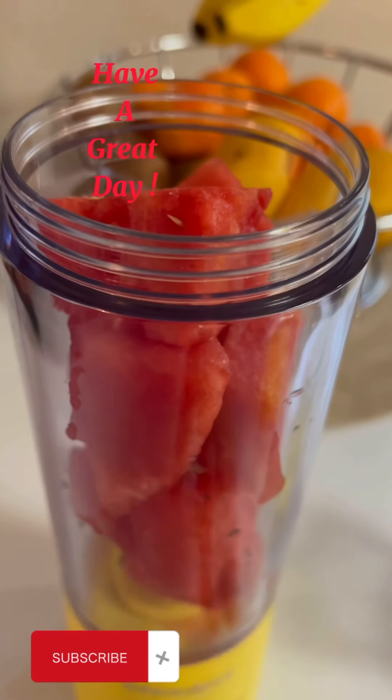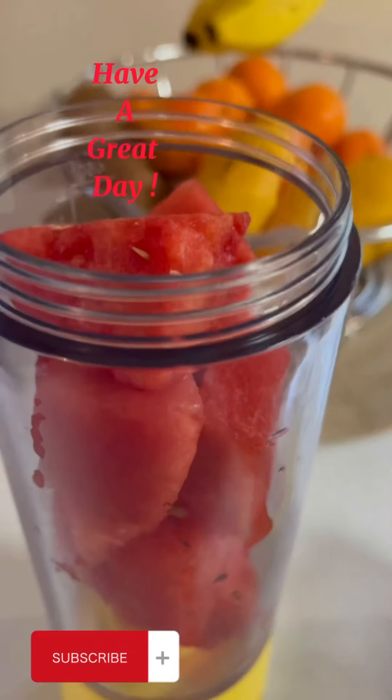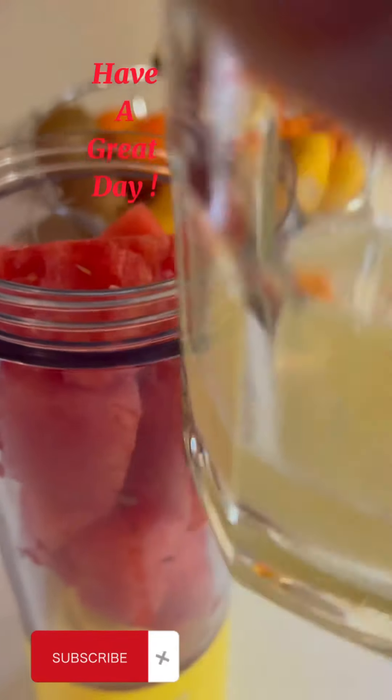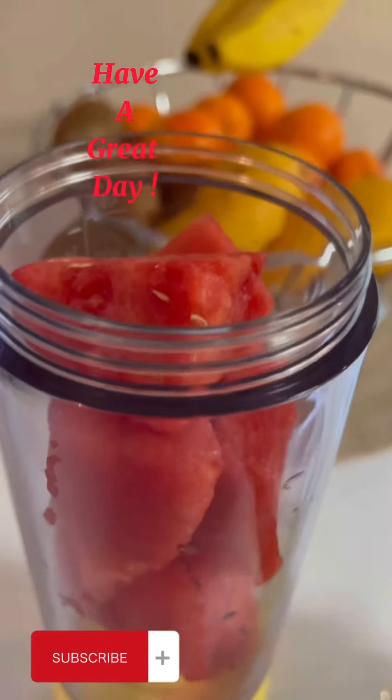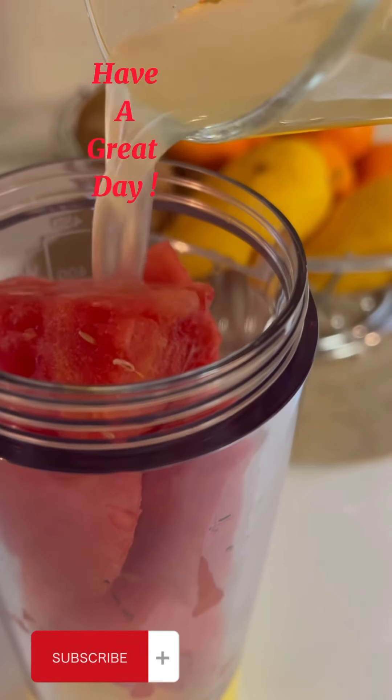Hello guys, welcome back again to my channel. Today we are going to make a watermelon and lemon drink. You guys see it — I make a lemon. Okay guys, that's the watermelon, and now put the lemonade — that's lemon.